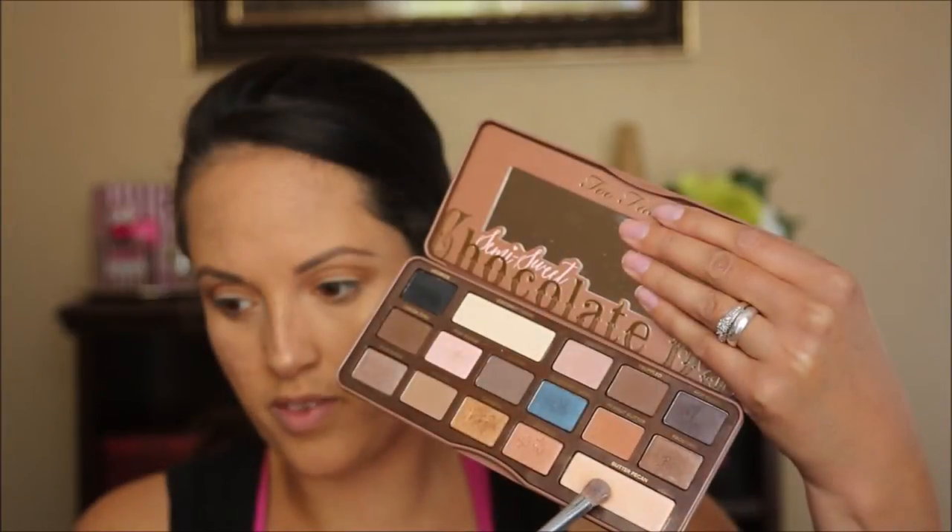I'm using a windshield wiper motion to really pack it in there. Now I'm taking a shadow brush and I am using the color butter pecan and I'm going to place that right on my tear duct and also on my brow bone kind of as a highlighter. Now I'm going to be using the color caramel with that same eyeshadow brush, just packing that all over my lid. I want to get a nice intense color with this shade — it's one of my favorite shades in the entire palette, it is so shimmery and just beautiful.